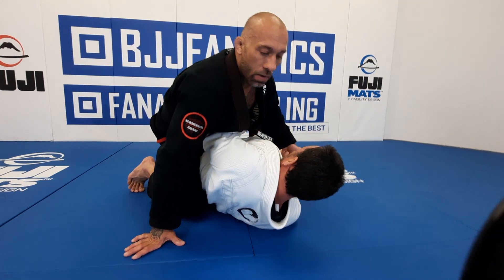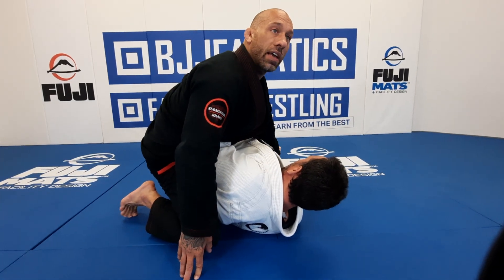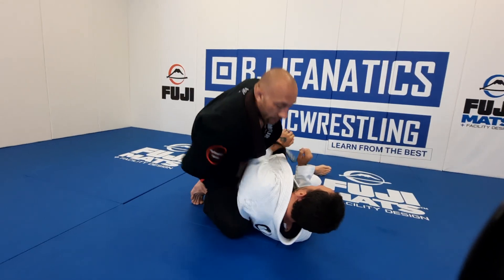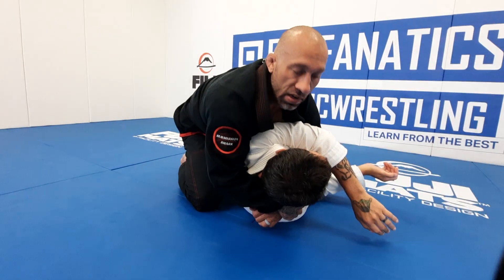I have to get to modified mount right away. The second I feel him escaping, I have to go to modified. In modified mount, I keep my heel right tucked to his belly and my knee right tucked to his back. As soon as I'm here, I want to get to a seatbelt type position — really strong, driving my chest down into him, super tight.